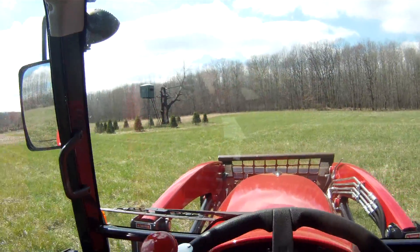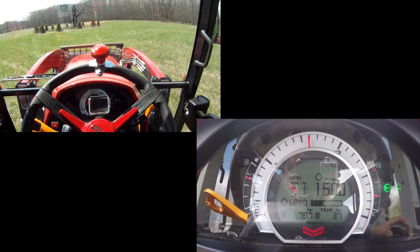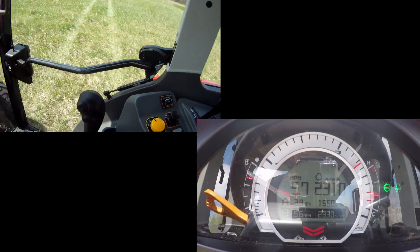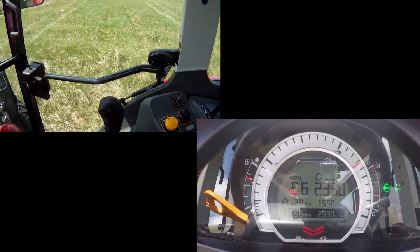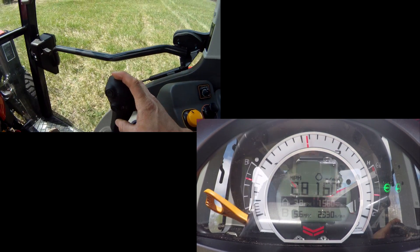If I want to get up to the front faster or go somewhere else, I can simply hit the AB mode and go to the B setting. I'll slow down — just hit the button again.